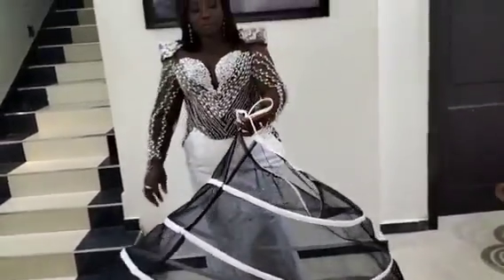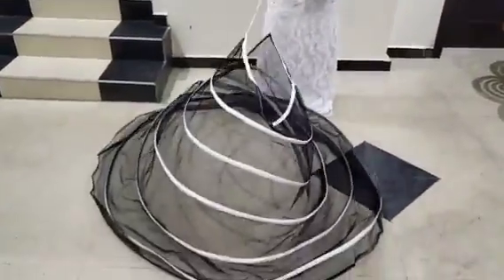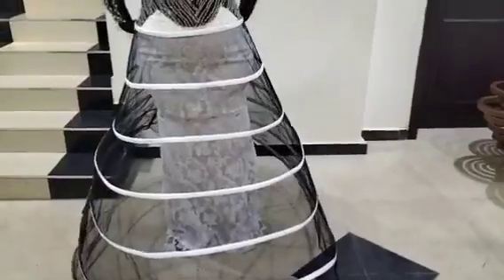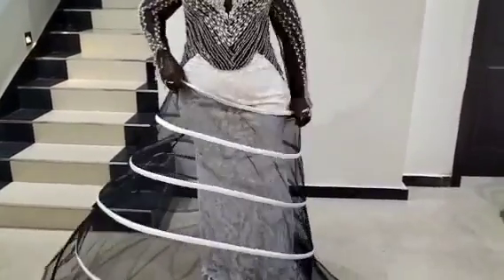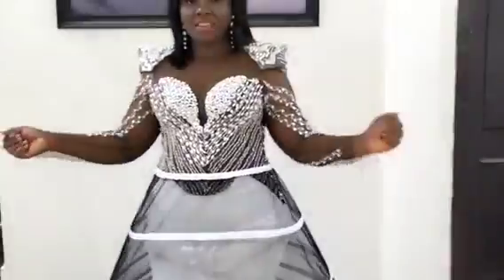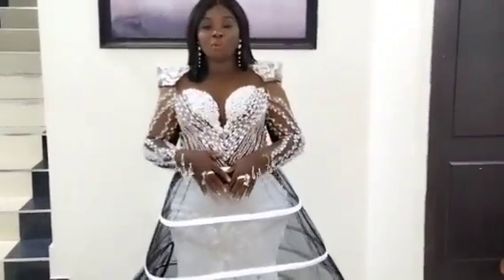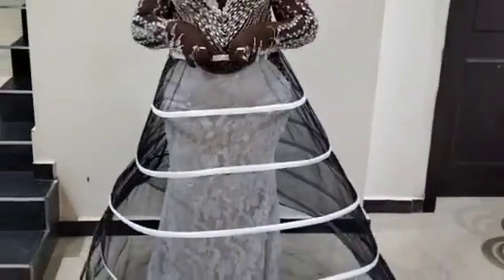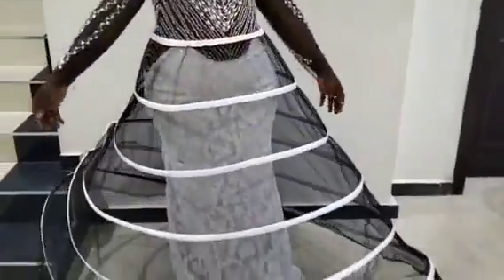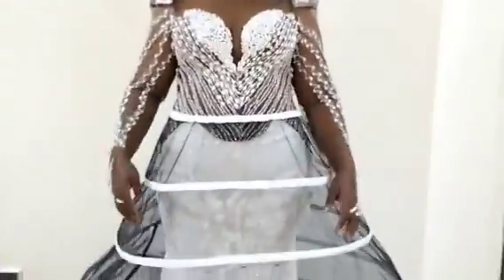Welcome back to Simrite Fashion Academy YouTube channel for another interesting tutorial. In this tutorial I'll be teaching you how to sew a hoop skirt. You can use this hoop skirt to wear any ball gown of your choice. I've already made the hoop skirt — this particular one is cut at 180 degrees, or half a circle. If you want it bigger to carry a larger ball dress, you'll be cutting 360 degrees.